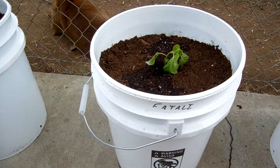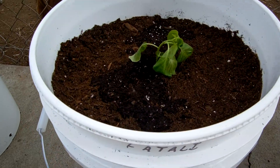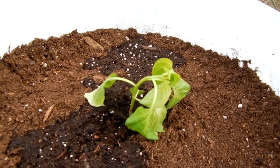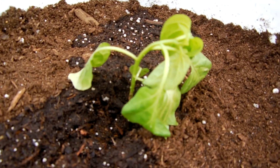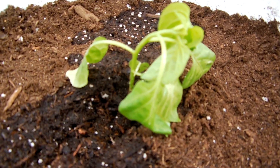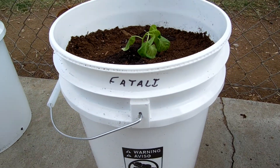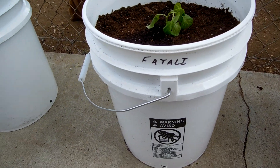And just planted the Fatali at the same time I planted these other ones, but it's not looking too good. I guess this is just transplant shock, is what I've been told. So I gave it a little bit of water and we'll see how that turns out.